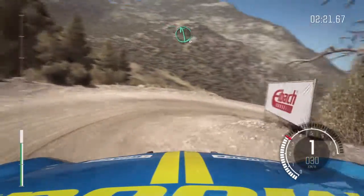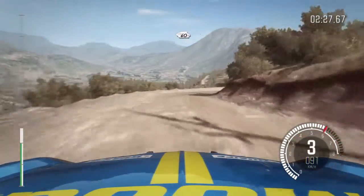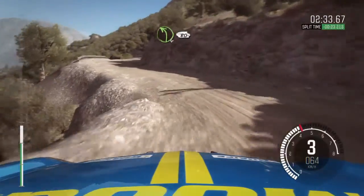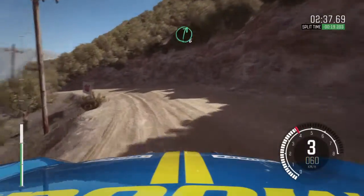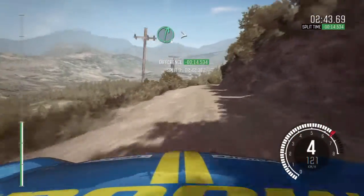Left 6, into right 3 half long, 60 keep right over crest. Portion left 4, don't cut. Right 5, don't cut. Into left 4 long, 80 over crest. Right 6, into left 6, into right 6 tightens 5, 40.